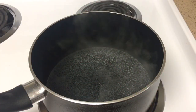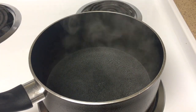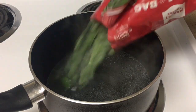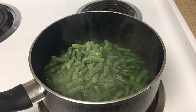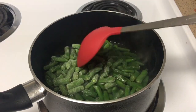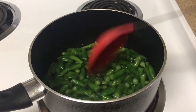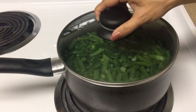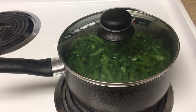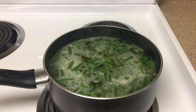First let's cook the green beans. I have heated some water in a pot. Now let's add our frozen green beans — this is about four bags and they're all 12 ounce each. To help speed up the cooking process I will cover the pot with a lid. Once it's been cooking for about 15 to 20 minutes we can drain out the water.